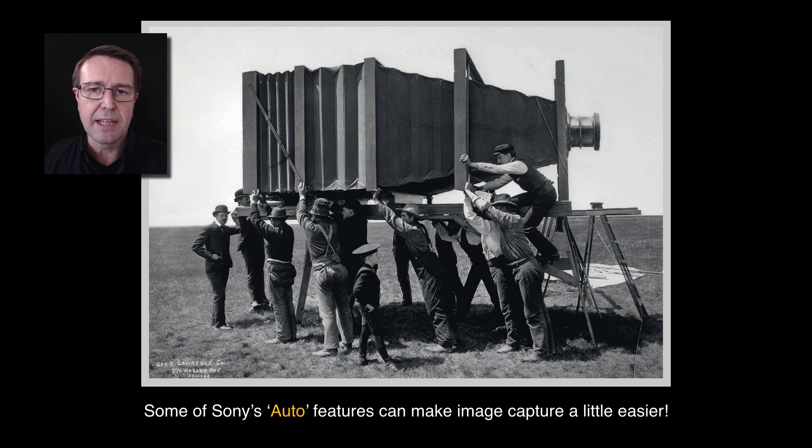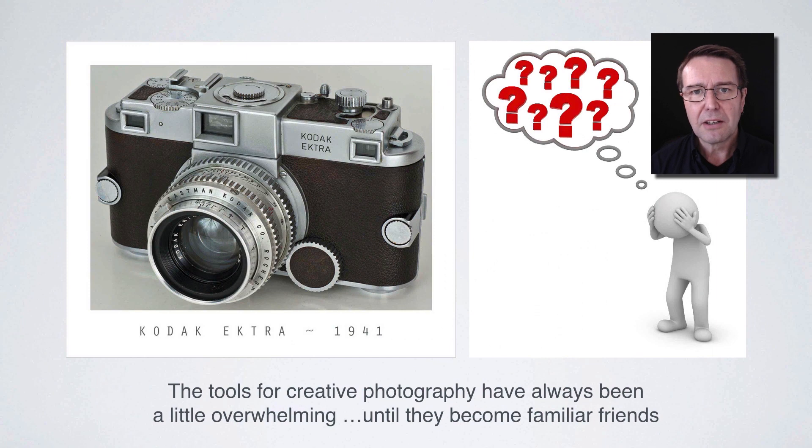Let's take a look at some of the ways cameras can actually help us. Some of the auto features can make life a little bit easier. Looking at this historical photograph, we can see how difficult photography would have been — this is 12 guys just shifting the focus on one of these lenses more than 100 years ago. Creative photography has always required cameras that are more sophisticated than just a single point-and-shoot. Even coming back to these cameras from 1941, you can see already there are quite a lot of creative controls that allow us to take great images where we can be in control of the outcome, not the camera.